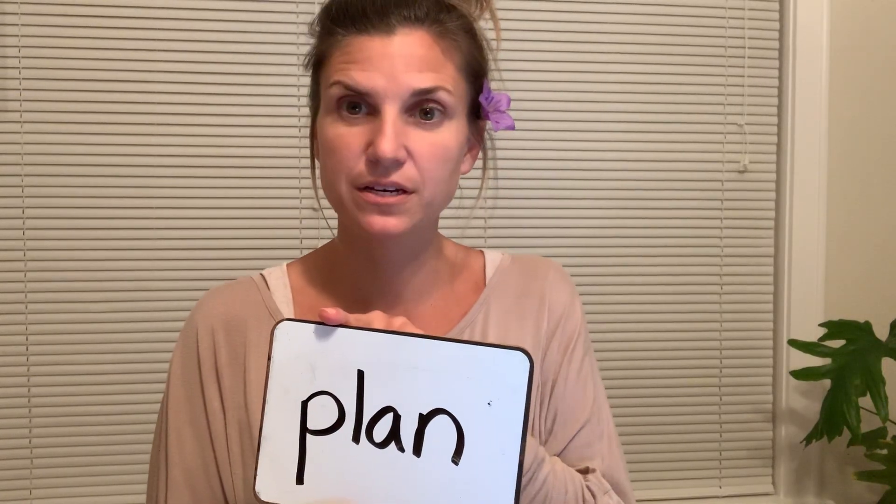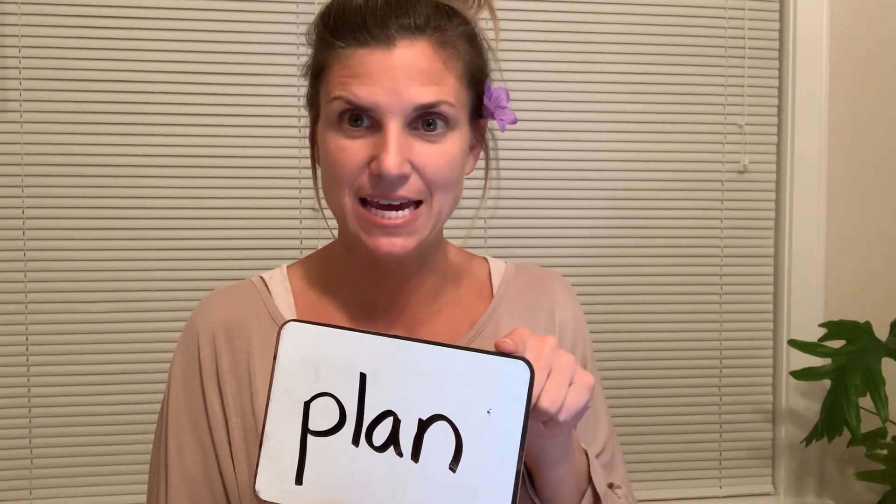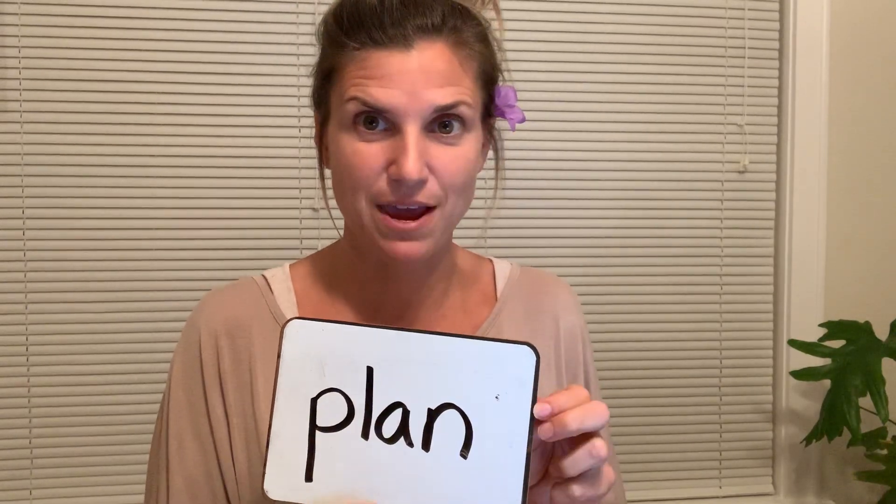Our first word is plan. So P-L-A-N. Pause and write. Let's check our work. P-L-A-N. Plan. Make sure that P is facing the right way.